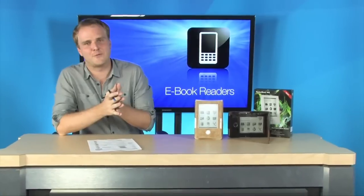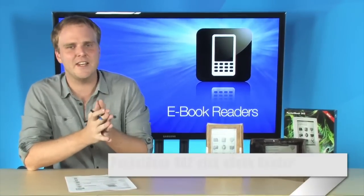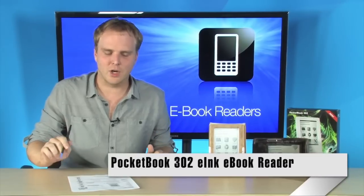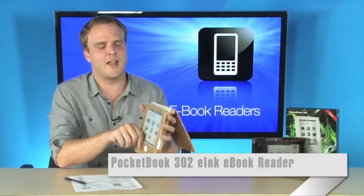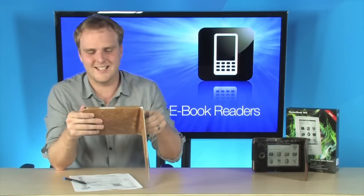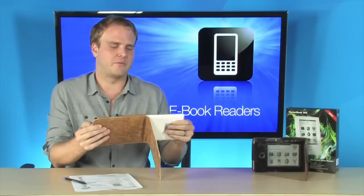E-book readers are hot right now, especially connected e-book readers, and this one is definitely connected. It's the Pocketbook 302 e-ink e-book reader, and this thing's really nice because not only is it really slim, very battery efficient, and very light,